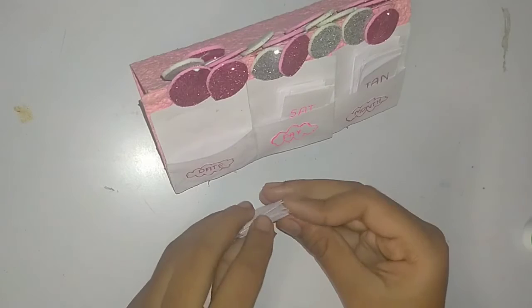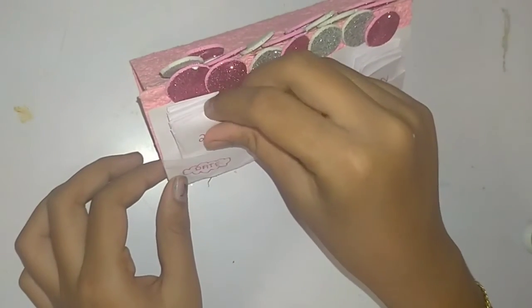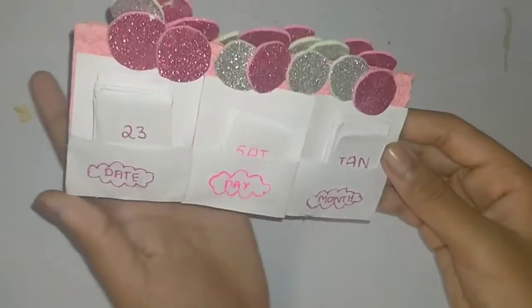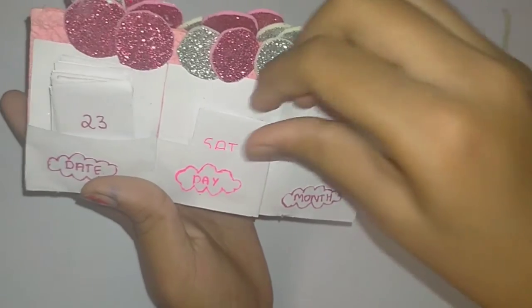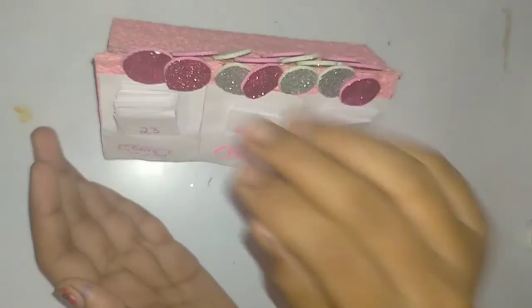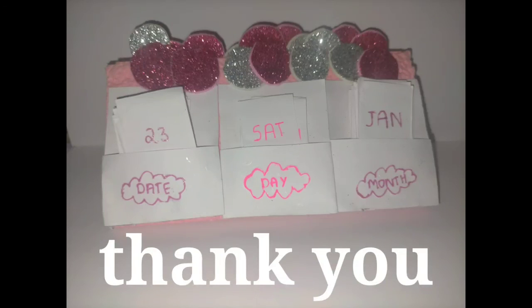Please forgive me — I didn't show how to make this calendar fully because I had some problems with storage space and some videos got deleted. Our calendar is ready and it's looking so pretty! Like, share, and subscribe to my channel, and comment below if you want more videos. Subscribe to Draw with Prithika and turn on notifications!